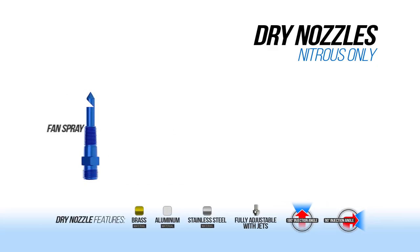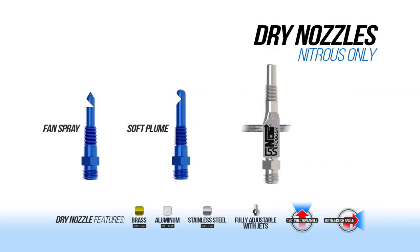NOS dry nozzles also come in a variety of styles. Fan spray, soft plume, direct port and jet spray are some of your dry nozzle options. For use on EFI controlled cars such as those using a Dominator, HP, Terminator X, Sniper or any aftermarket EFI system, you'll need to set up your EFI for additional fuel enrichment.